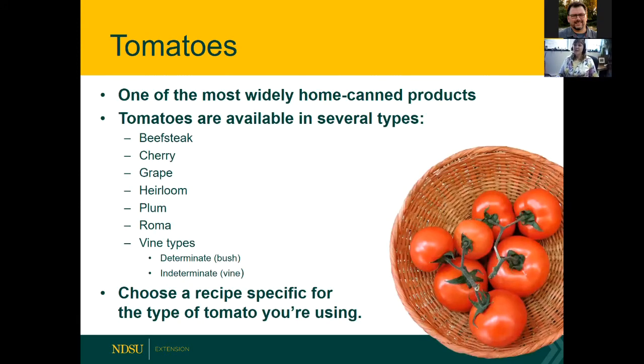Let's talk about tomatoes. You can buy tomato plants of a variety of types — from beefsteak to cherry to grape, heirloom, plum, Roma, and vine types, either bush or viney. It's important to choose a recipe specific for the kind of tomato you're using — slicing versus paste tomatoes, for example. Roma is a paste tomato variety.